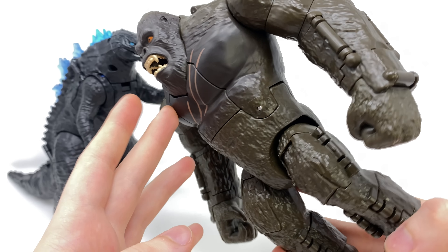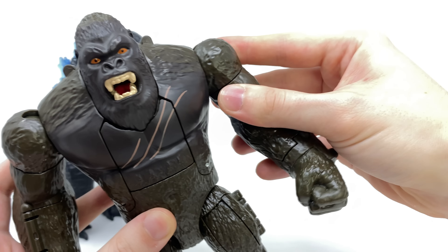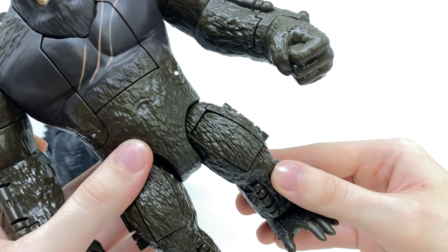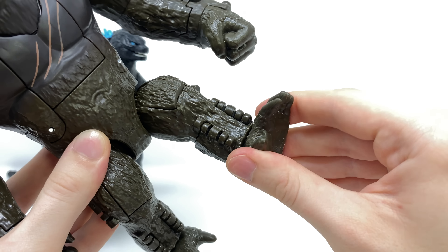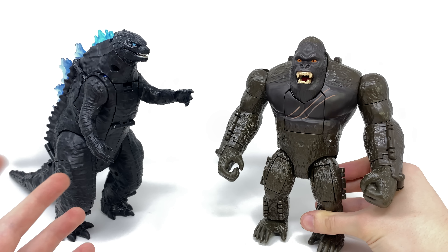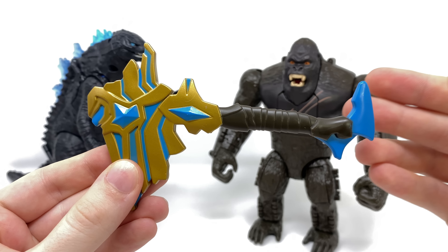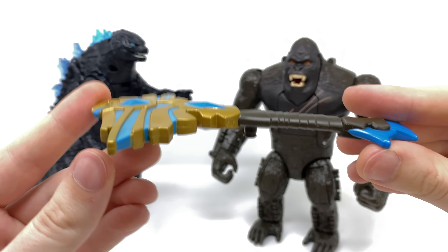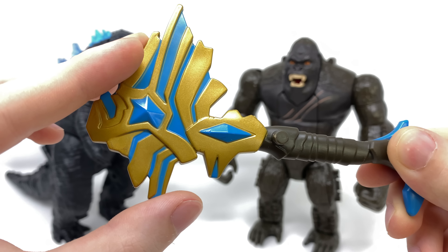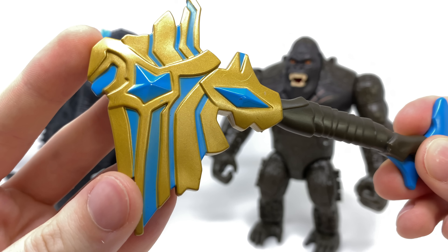The shade of brown used definitely matches what we see in the movie, so overall a pretty nice version of Kong. We do get some hinge joints at the shoulders so these can rotate a full 360 degrees and hinge out to the side. Sadly nothing at the bicep or elbow, but that's just due to the way he transforms. The wrists are also locked into place, so he really only has rotation at the hip and a slight swivel at the foot. He is the only figure to include an accessory — that being this cybernetic enhanced axe, which definitely looks like a weaponized version of the axe as seen in the GVK movie.